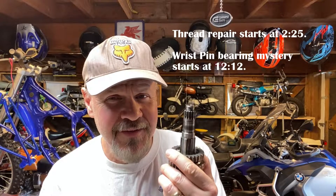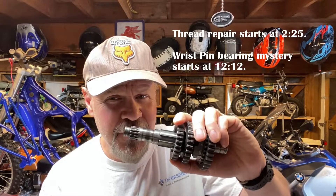Hey guys, welcome back to part 2 of Project YZ. Today we're going to take a look at what it takes to fix a screwed up drive shaft main counter shaft thread.